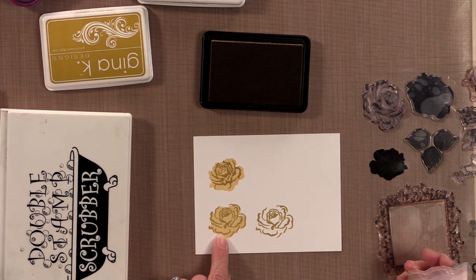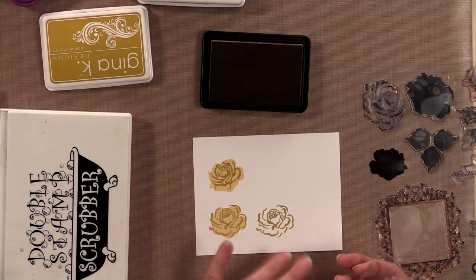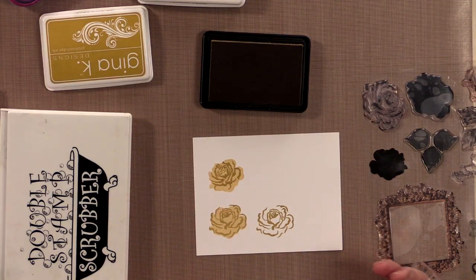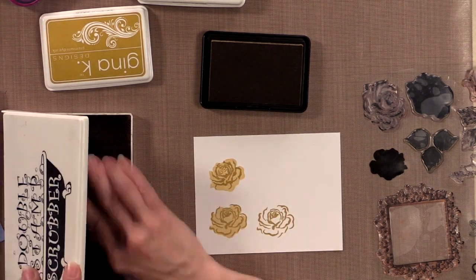Another really neat thing you can do with the outline stamp is stamp it in color and then outline it with an embossing powder like gold, silver, or black — whatever you think looks good. So that's just a little hint on stamping our roses. This is the style I'm going to do today.